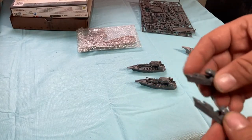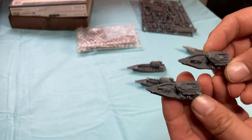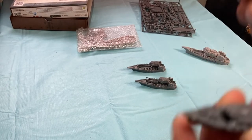Two of the frigates are Minas class. Really easy to put together — I've got some stuff I still have to clip off there. Really quick build, and again, looking forward to painting them.